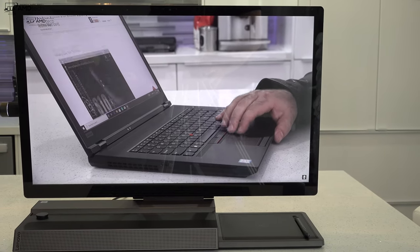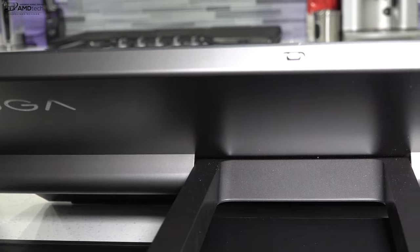This is the front-facing camera on the Lenovo A940 — that's actually really impressive. It's a 1080p 30 frames per second camera, good for Skype video conferencing. It'll definitely get the job done, though it's not the best I've ever seen. I was kind of hoping for something a little bit better, but let me know what you think in the comment section below.